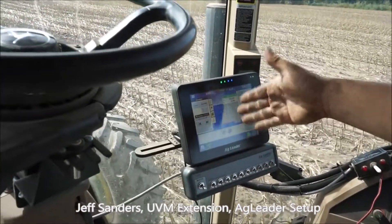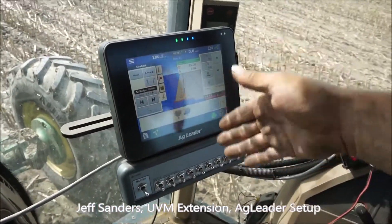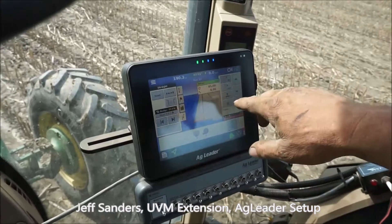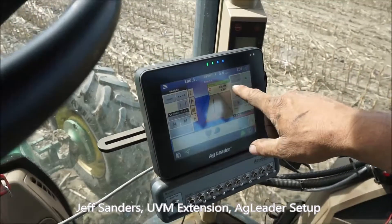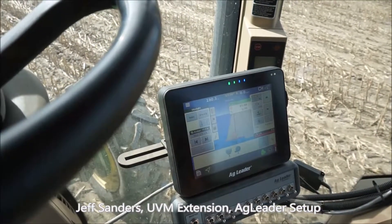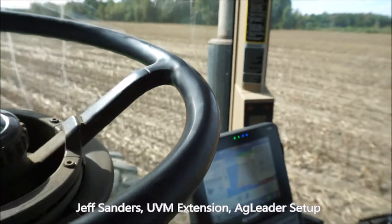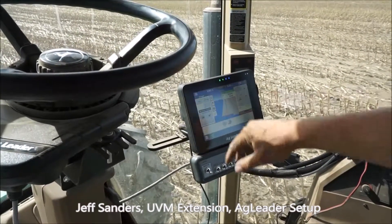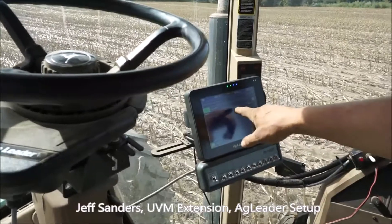I have an AB line that's straight, and so we just turned the corner, we'll get back on that AB line and go down through the field using the auto steer function. We can adjust the rate of the seed just by bumping these buttons. Right now rate 1 is at 85 pounds to the acre and rate 2 is 100 pounds to the acre, so if we get in a spot more prone to erosion, we'll bump the rate up. On this side of the screen is where we set our AB lines depending on the field, and this kind of maps everything.